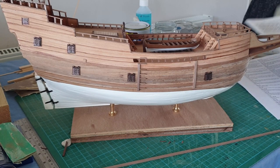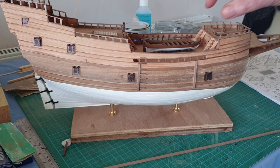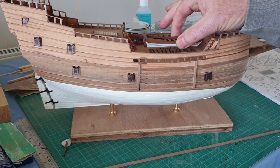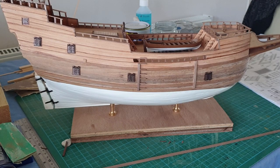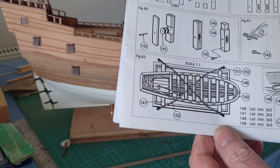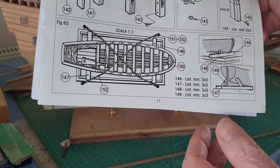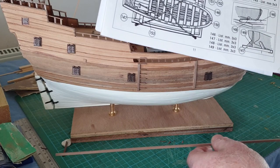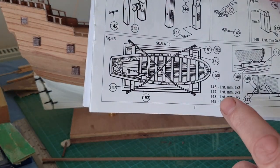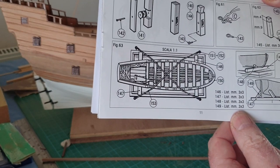Welcome back, this is video 14 of the Mayflower build, carrying on where we left off. We got the lifeboat done but not fixed, so we've got that to fix in — that's dead easy. Just these couple of bits down here to do, just to rest it on. Just a piece of three by three to cut, and then there's four eye bolts to put in and some lines to string across.